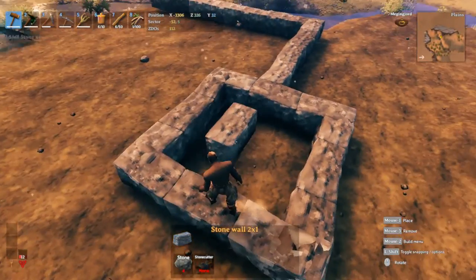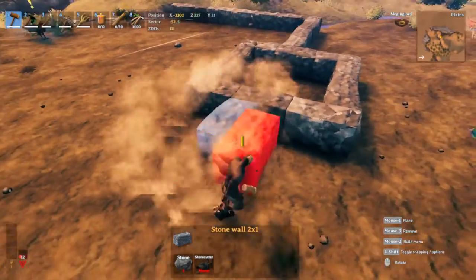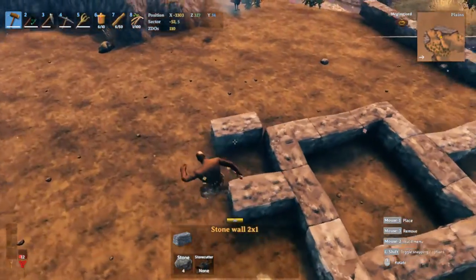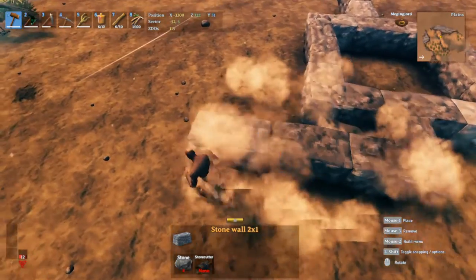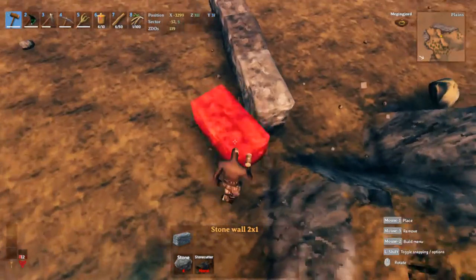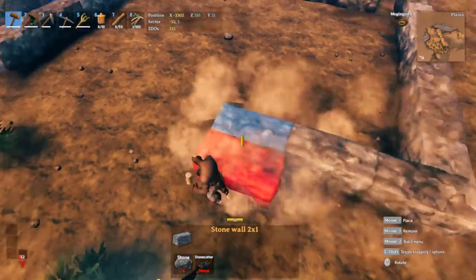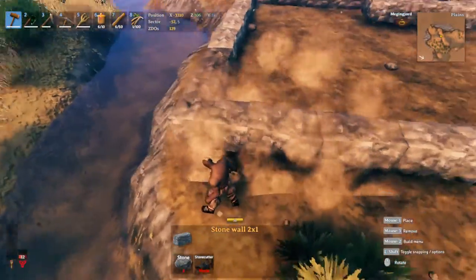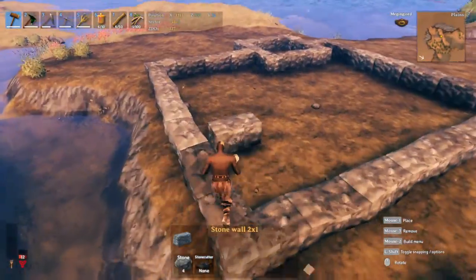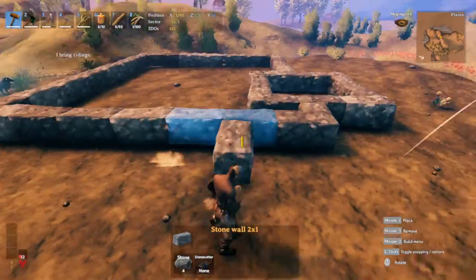The next thing we'll add is one more stone wall right here, then we're going to go all the way back - the same seven - just to make sure that everything balances out with the other side. The back should be a total of eight: one, two, three, four, five, six, seven, eight. So we have the layout all set.